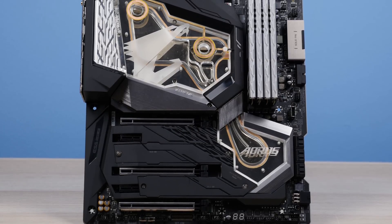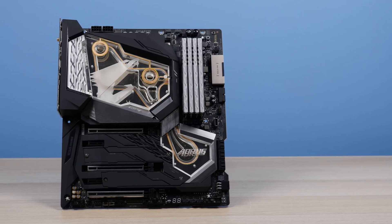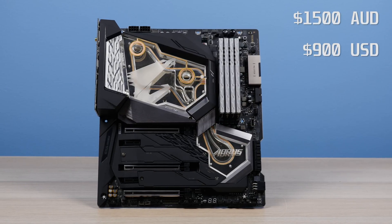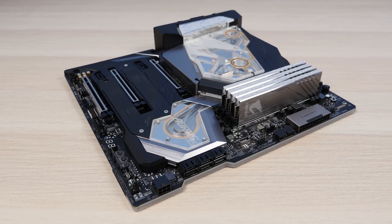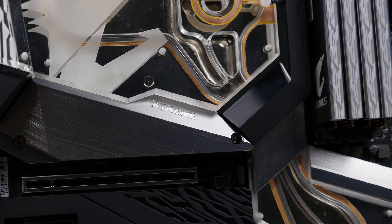So there you have it — my coverage on the Z390 Aorus Extreme Waterforce. Definitely a pretty extreme motherboard as its title suggests, which looks and performs awesome as well. However it has a pretty hefty price tag of around $1,500 in Australia and $900 in the US. Let me know your thoughts on this motherboard in the comments below, let me know if it's for you or not, drop us a like if you enjoyed the video, subscribe if you want to see more, and I'll see you in the next one. Cheers!